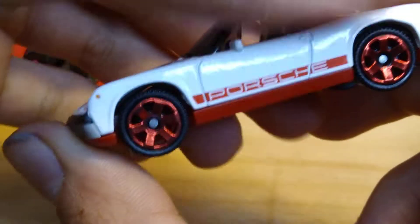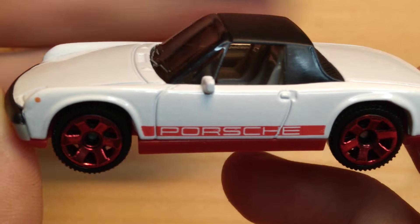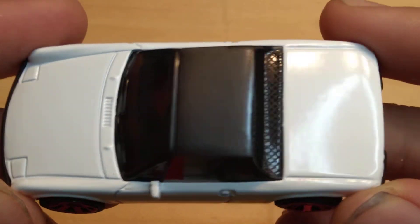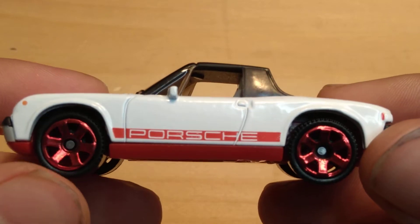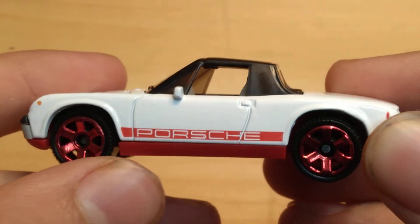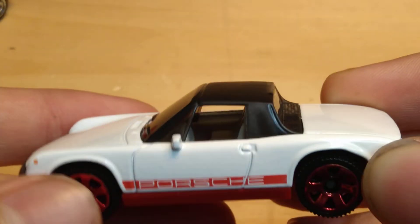Alright, going with the white one now. Got this one at a different Dollar General than I normally go to — just a town over. White color, really liking it — same nice design on that. This time we got sport six-spoke wheels in a nice chrome red finish. Got that Porsche right on the side. This is more like a racing vehicle, while the other one's like a showroom vehicle. They both look really cool nonetheless.